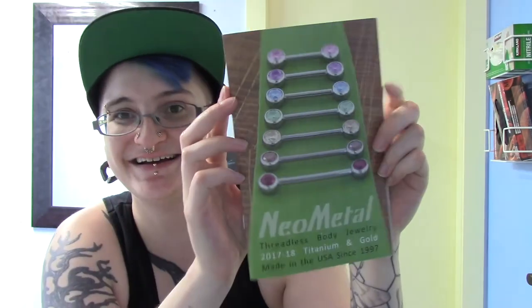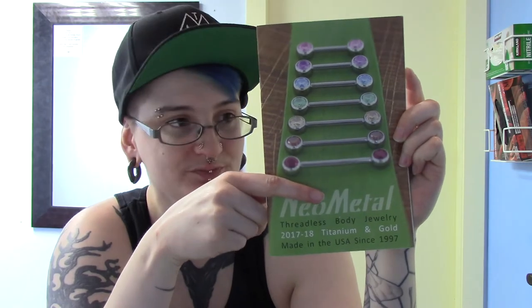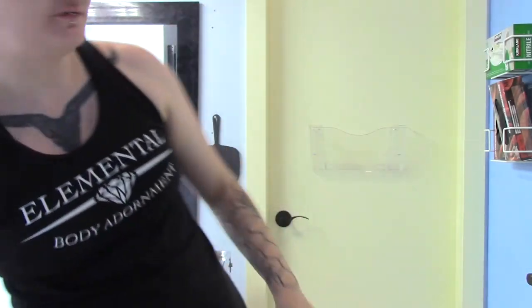Hello folks! Excitingly, we got our newest neo-metal order and as was announced this year at APP, they switched it up and started doing something really cool. They now offer threadless nipple bars or side-set gems which are perfect for nipples. I got in a couple of them to try out and see how they went, and figured why not do a little bit of a review video.